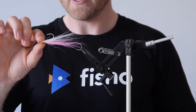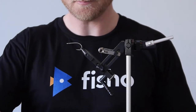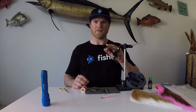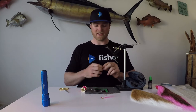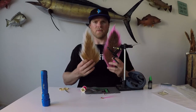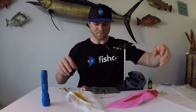So that's the fly there and it's on a 2-0 hook. I'm going to show you how to tie one right now. What we need for this one: we need our hook there, that's a 2-0 Gamma Cac 2 SL12 I think it is. I've got a set of dumbbell eyes and I've got my two bits of bucktail. I've got white and pink, my favourite colour combination.